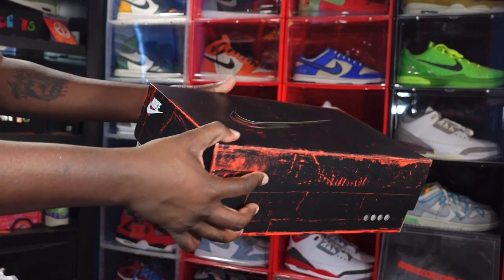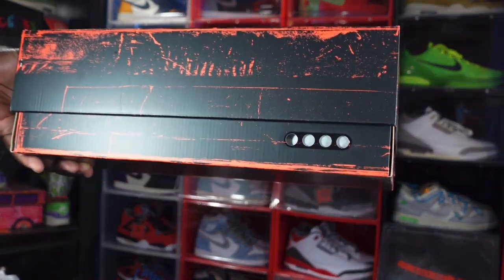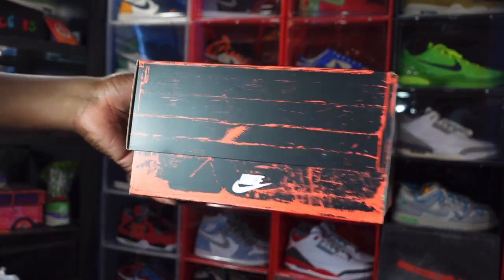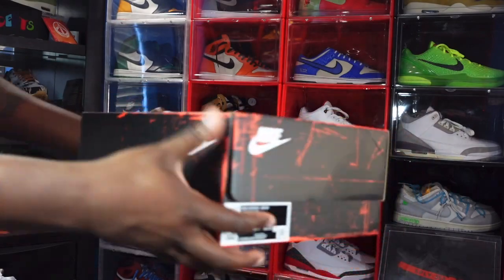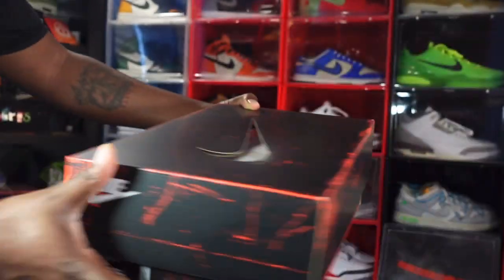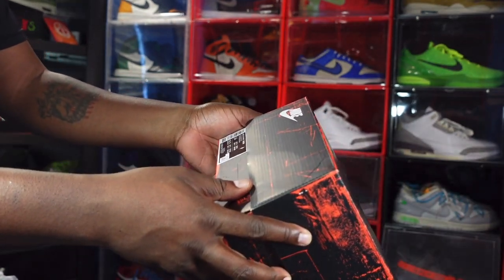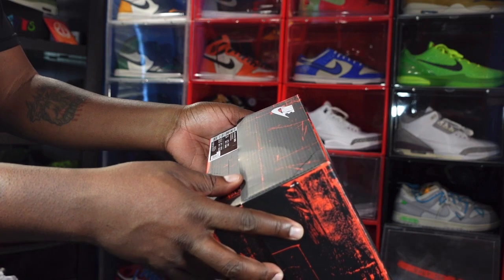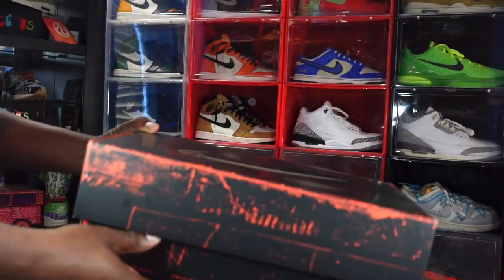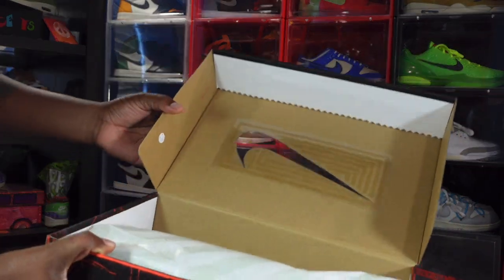You can see you've got four little holes right here representing an air unit system. It says Nike right there and right here. As we turn it around and look at that box tag — I'm going to read it for you — it's the Nike Air Max 186 OG and the color is White University Red.